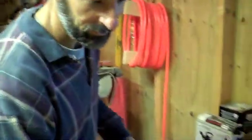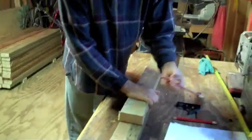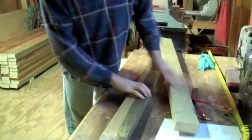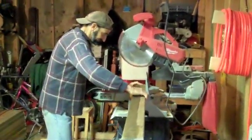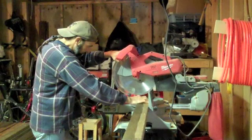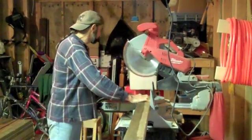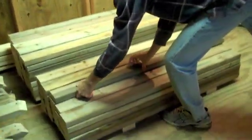We have our template — line up the edge over here and make the mark. Now all those boards are the same. Once we get all those cut, we're going to put the angles on them, and we'll be back.